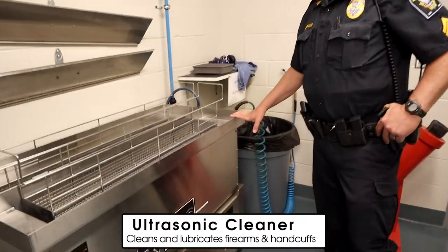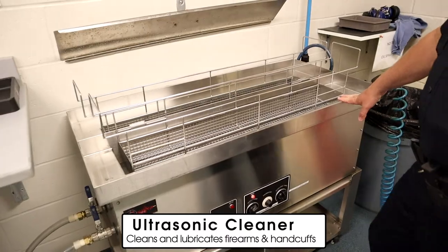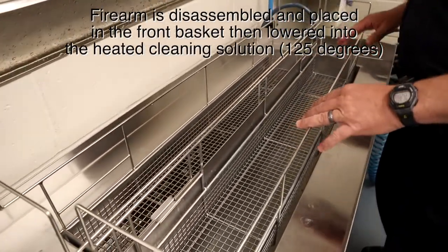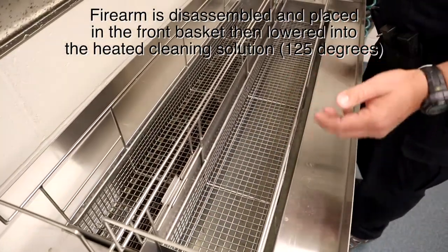What we have here is an ultrasonic cleaner. This ultrasonic cleaner aids in the cleaning of firearms used by the officers. The first part of this ultrasonic cleaner is the cleaning part, and the basket can accept either a carbine-type rifle, shotgun, or handgun.